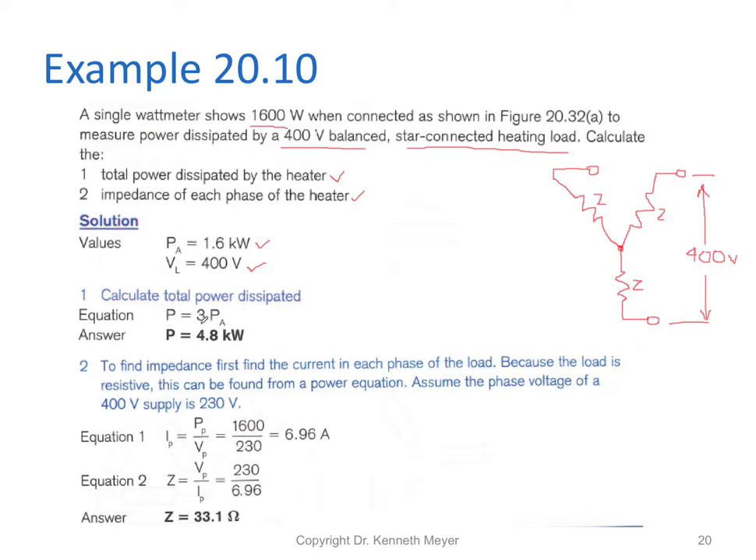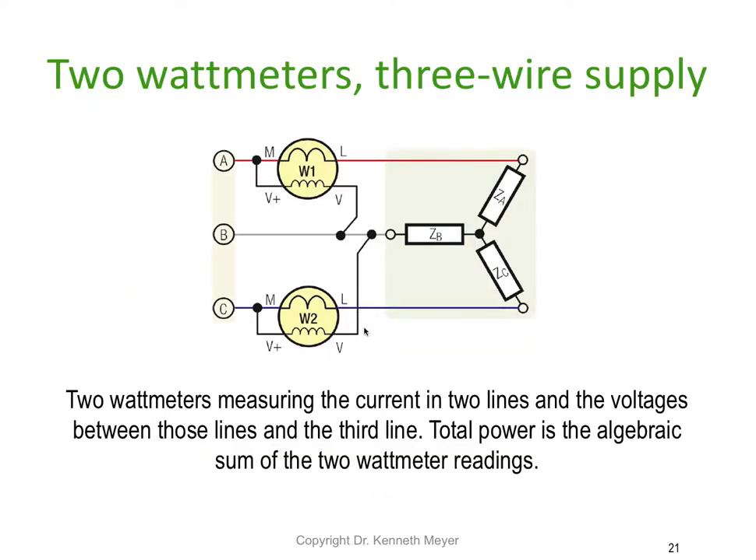To calculate the total power dissipated, the equation is power equals three times the reading. We take our 1.6 kilowatts and multiply it by three, giving a total power of 4.8 kilowatts. Reasonably straightforward.